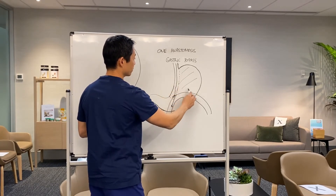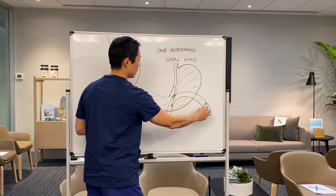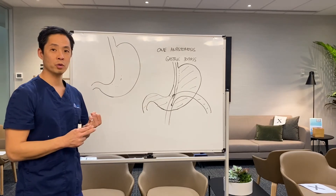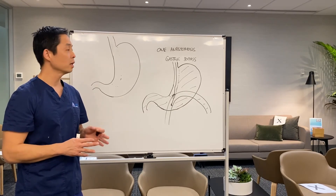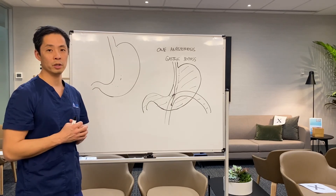The rest of the stomach and the first part of the intestines are bypassed, hence the name One Anastomosis Gastric Bypass. It's a very strong operation for weight loss, really quite good for other weight-related problems such as diabetes, blood pressure, and cholesterol. However, it's only suitable for certain people, and your surgeon will talk to you about the best option for you.